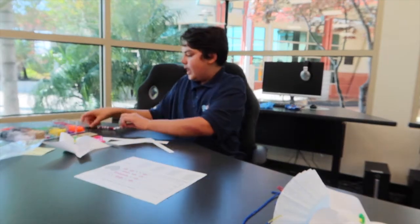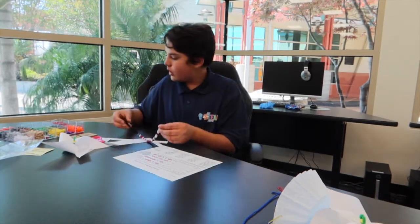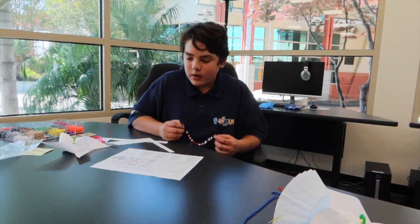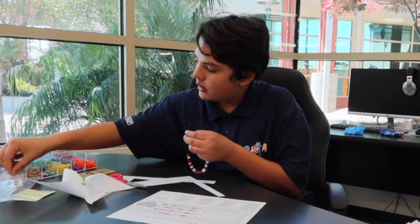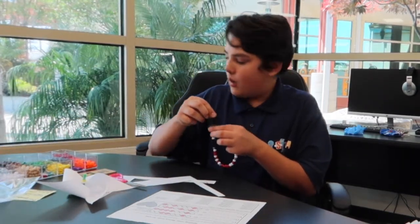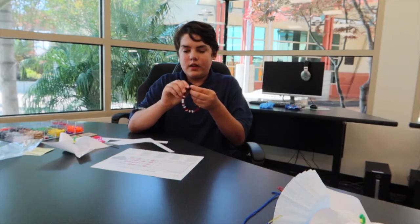Then take your pipe cleaner and the beads that we will give you, and match your binary code onto your bracelet. I'll be showing you the letter E — the code is 0100101. For the beads, it's going to be white, then red, then three whites, one red, a white, and then a red. The last thing you want to do is tie it together into a nice bracelet that you can carry around with you.